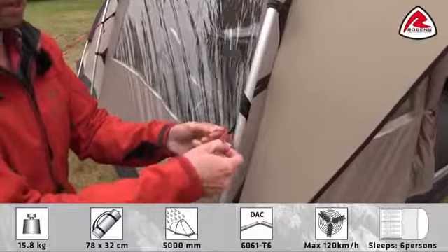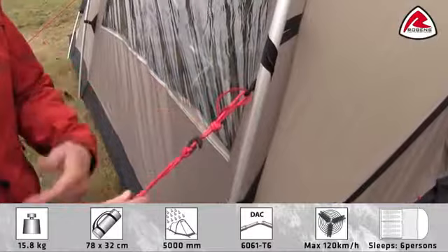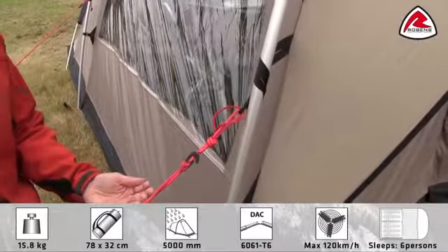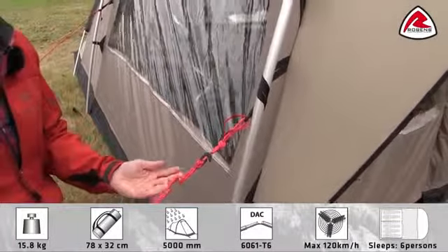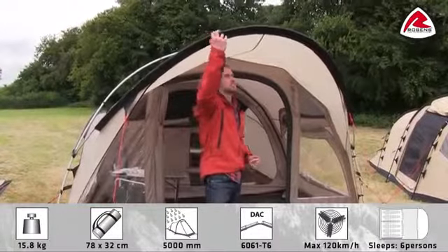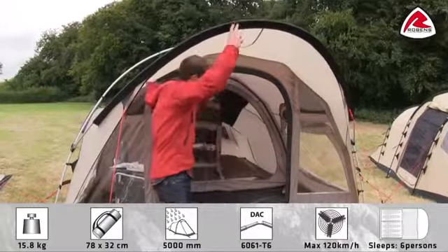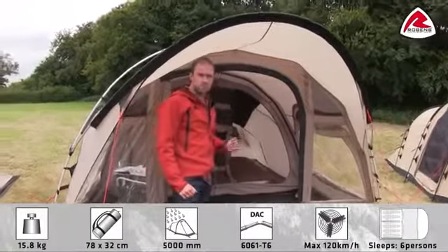To make sure there won't be any mess with the guidelines, we use a little retainer where you can store the guideline when you pack down the tent. So next time you have to use it, it will not be tangled up. One of the highly appreciated details in the cabin tents is this great canopy. It makes the entrance rain safe, and it also gives some shade from the sun.